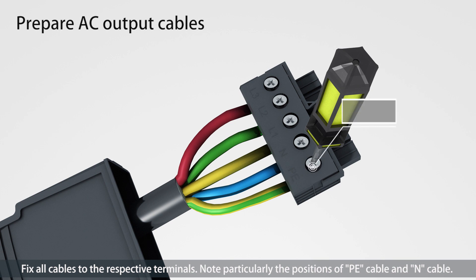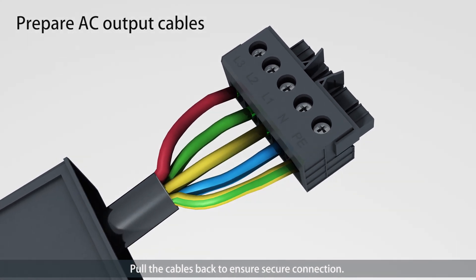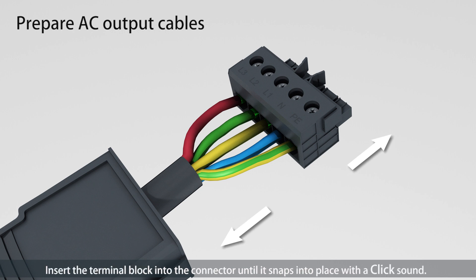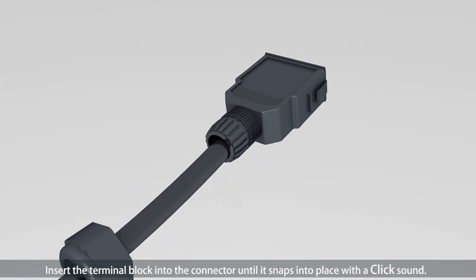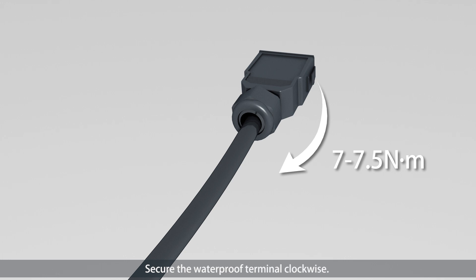The cable of each color corresponds to a terminal. Fix all cables to the respective terminals, noting particularly the positions of the PE cable and N cable. Pull the cables back to ensure a secure connection. Insert the terminal block into the connector until it snaps into place with a click sound. Secure the waterproof terminal clockwise.